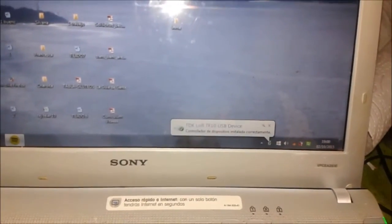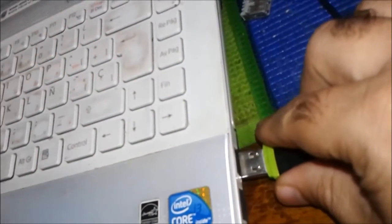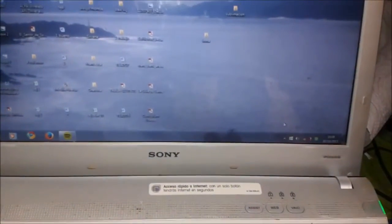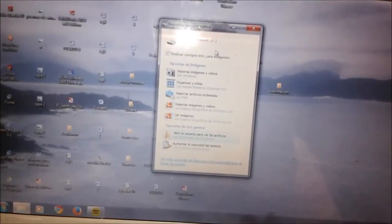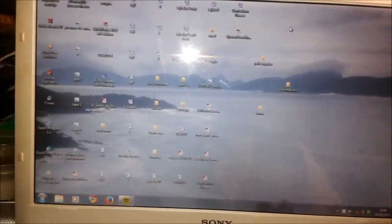The USB drive is showing the data inside — Driver Pack and Office 2000 and some activator software. Now I test the USB ports one by one. I remove from the first port and connect to the second — you can hear the pop-up sound and it is reading again, meaning the second port is also working. Then I connect to the third port — you can hear the sound and it is reading as well. All three USB ports are confirmed working.